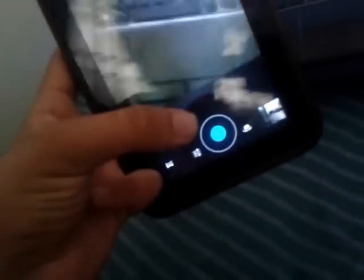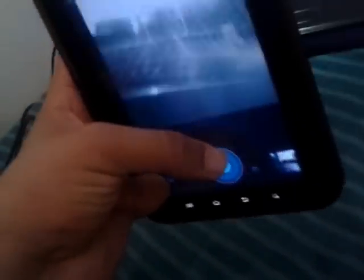Still the preview of the camera sucks, but the pictures should be fine. Let me check. That's fast. I have to say that's fast. Wait — I can't do it with one hand.